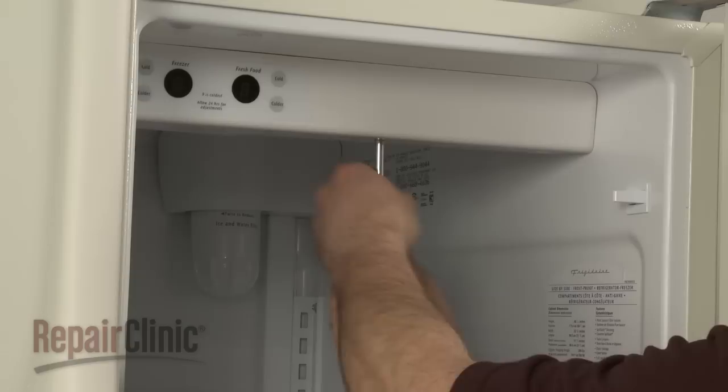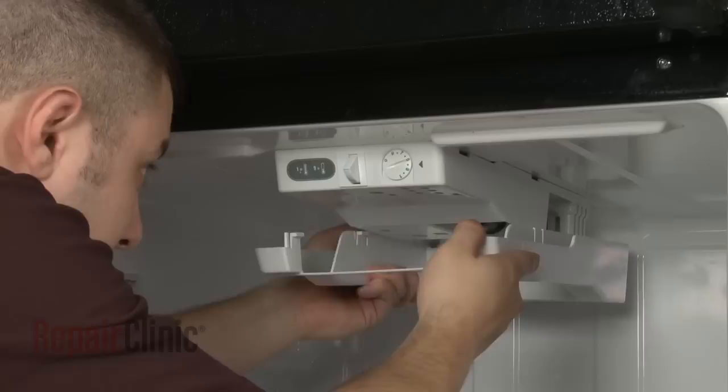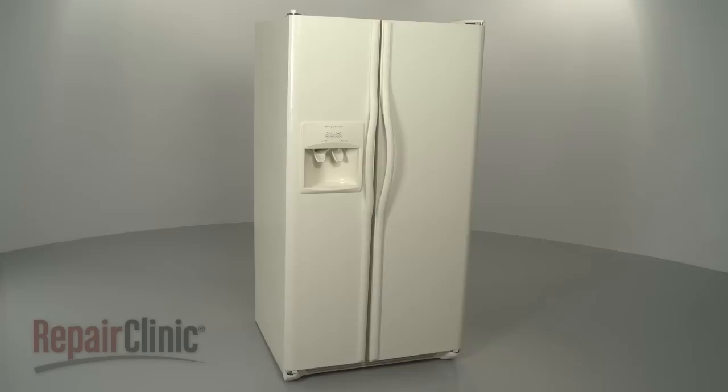When the repair is complete, reposition the damper housing and control panel assembly and secure the mounting screws. Or, if applicable to your model, reposition the control housing, replace the screws, and snap the air deflector or cover into place.